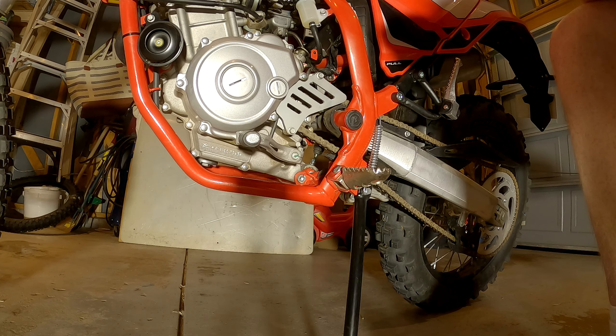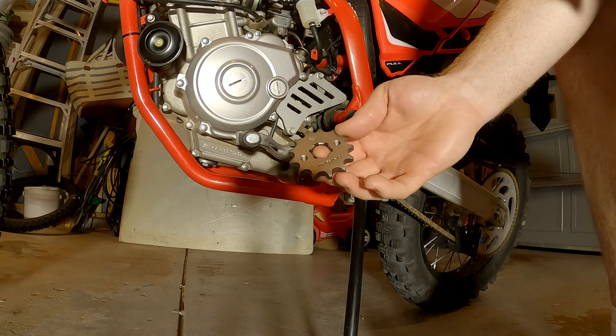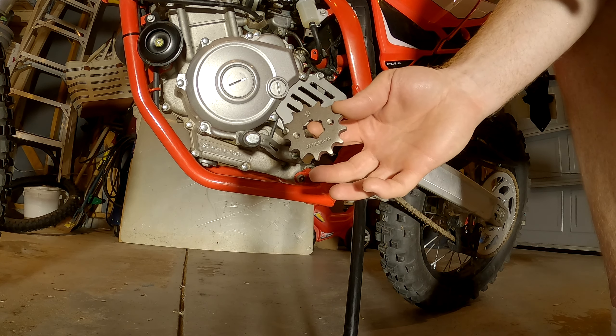Changing the sprocket on the 2019 Beta 125 RRS. I'm going to be putting on a JT sprocket, JTF 1550.13, 13 tooth.